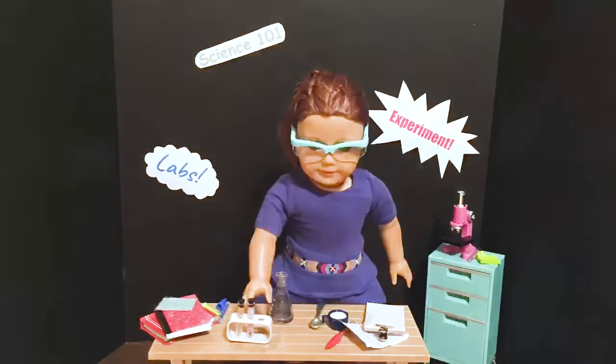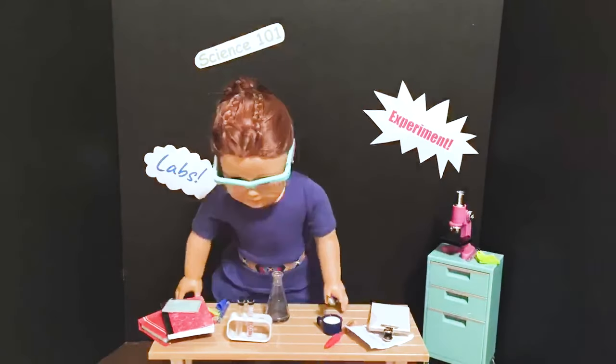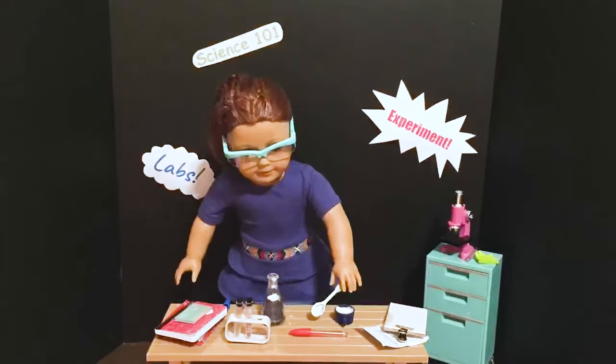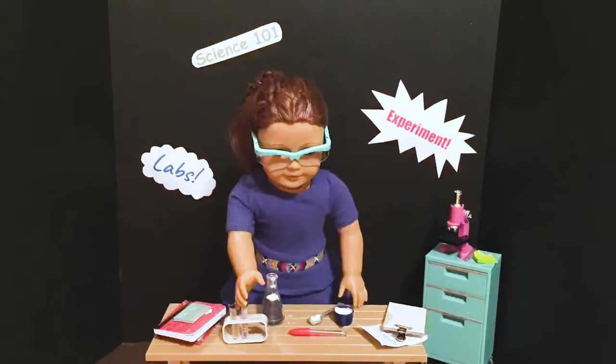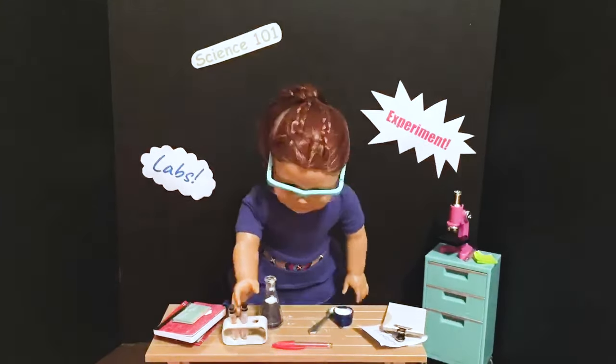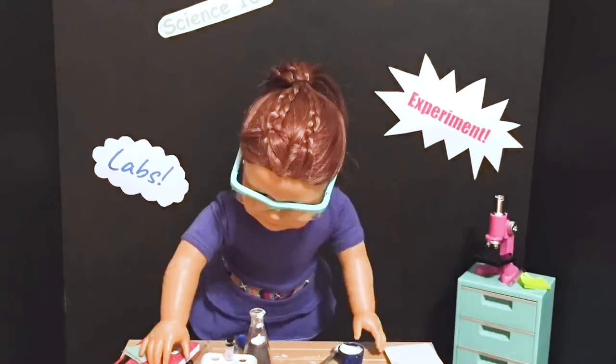Now, to start off our experiment, I'm gonna grab some baking soda and put it into our beaker. Now, I'm gonna take some dish soap and then add that to the beaker. And for a final ingredient, I'm gonna pour in my vinegar and wait for something to happen.